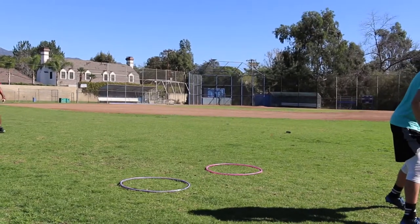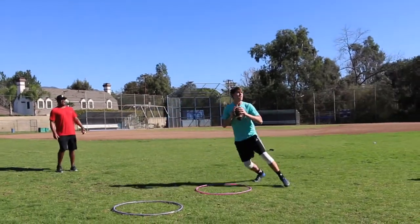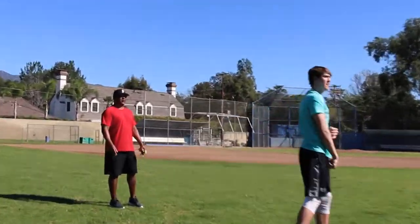Stay light on your feet like a dancer. Get out, survey, heads on a swivel. Spot your target, stick your foot in the ground. Excellent job.